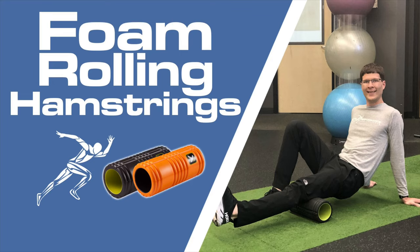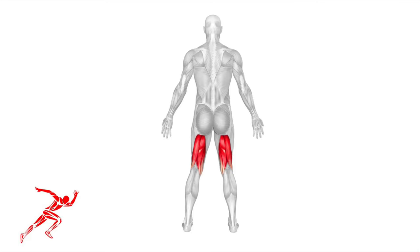Hey everybody, Dr. Brian Damoff. Today I'm going to show you how to foam roll your hamstrings. The hamstring muscle is composed of four muscles in the back of your leg, as you can see in the picture.